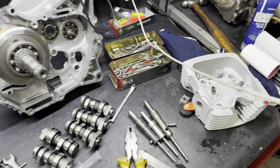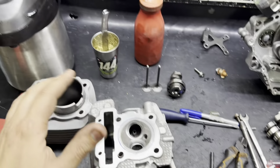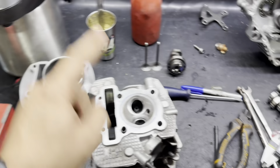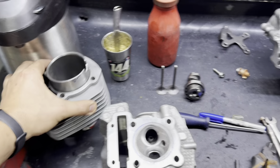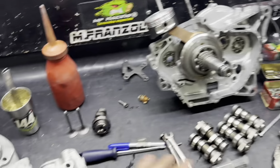Rapaziada, olha só essa bagunça — isso aqui é sinônimo de correria, mas não de desorganização. Isso aqui é igual quem tem muitos cachorros e muitas vezes são todos iguais, mas você sabe quem é quem. Esse aqui é o motor da Crosser, está quase finalizado, estamos acertando alguns detalhes. Olha a grossura dessa camisa — pistãozinho forjado — depois eu vou mostrar melhor isso aqui para vocês.